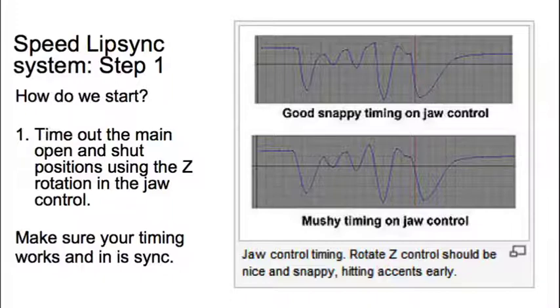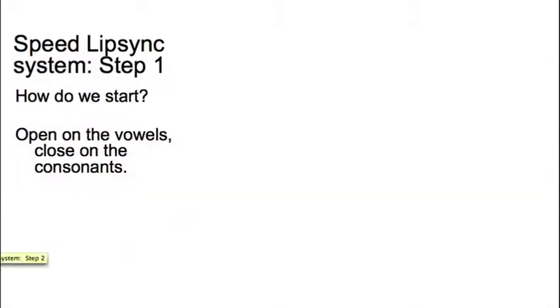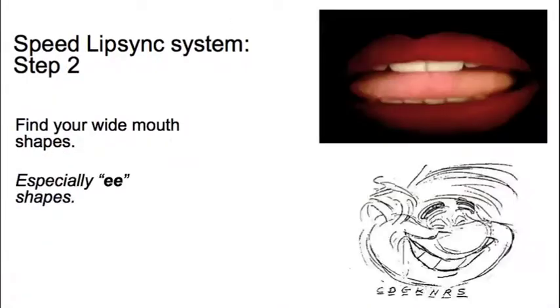If you think of an example — look at the Muppets, think of Kermit the Frog. All they're doing is opening the mouth on the vowels and closing it on the consonants. It's that simple, and that is what good lip-sync is about.